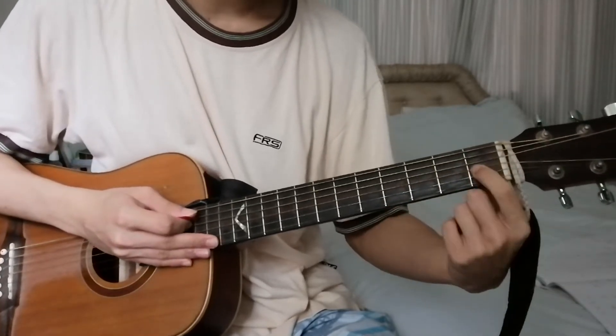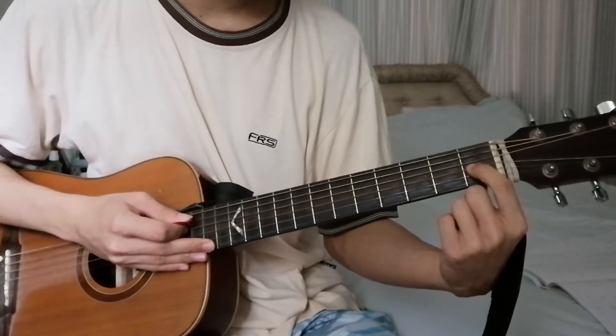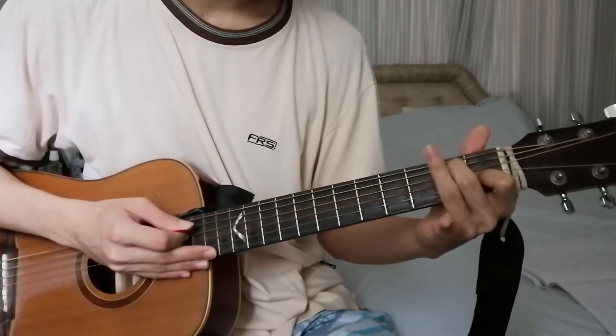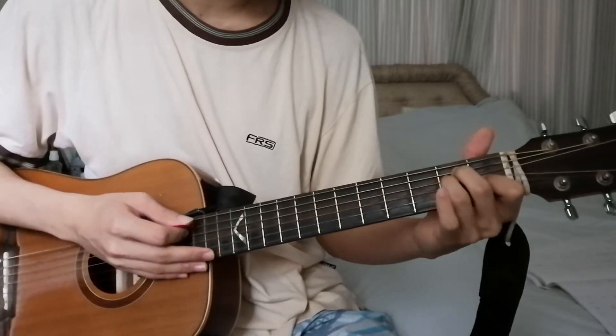Your index finger on the 3rd string, 1st fret. Middle finger on the 5th string, 2nd fret. Ring finger on the 4th string, 2nd fret.